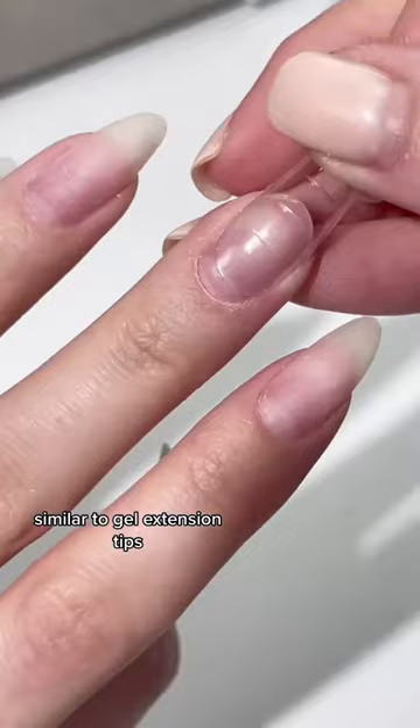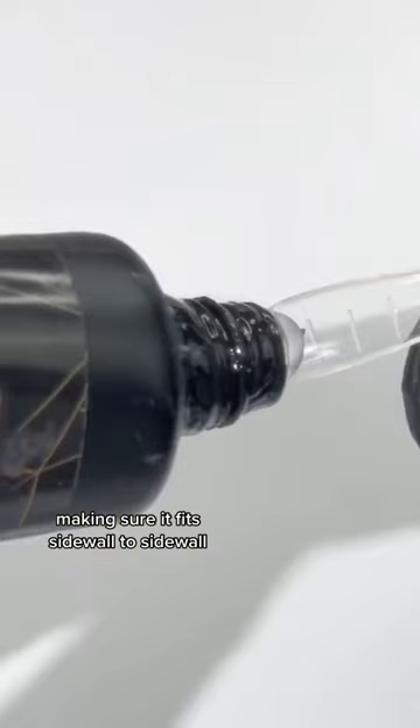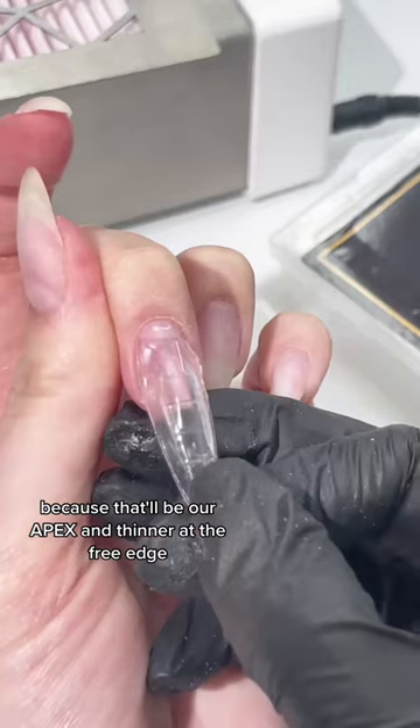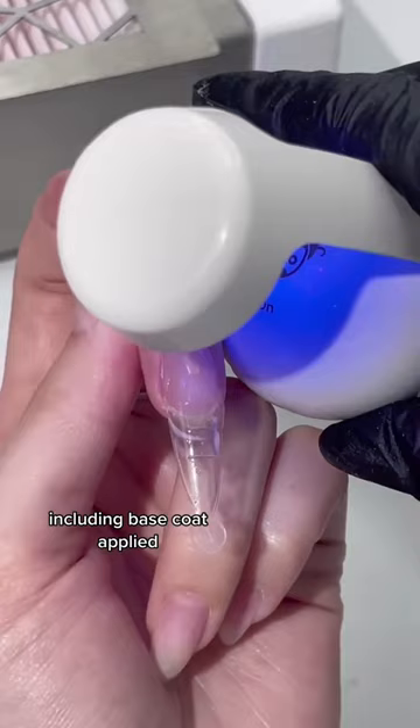I'm measuring the form, making sure it fits sidewall to sidewall and leaving a large enough gap from the cuticle area. Then I disperse the polygel on the form, making it thicker on top because that'll be our apex, and thinner at the free edge. On a fully prepped nail, including base coat applied.